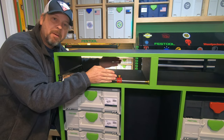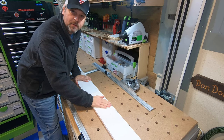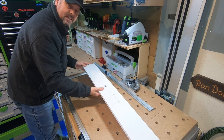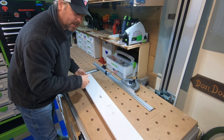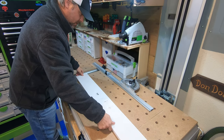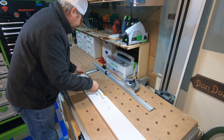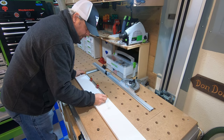I've already squared up one end of my one-by material. I take my bar gauge — which already has the dimensions I need — line up one edge, and mark the other edge. Now I know that from this line to this line is the exact size I need for the front and back of my drawer. I haven't measured it once with a tape measure.